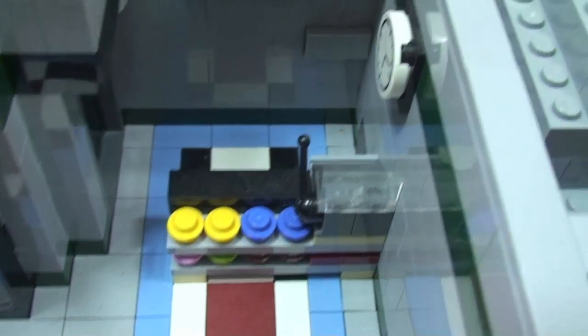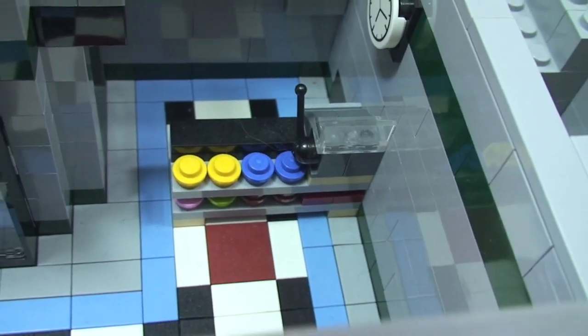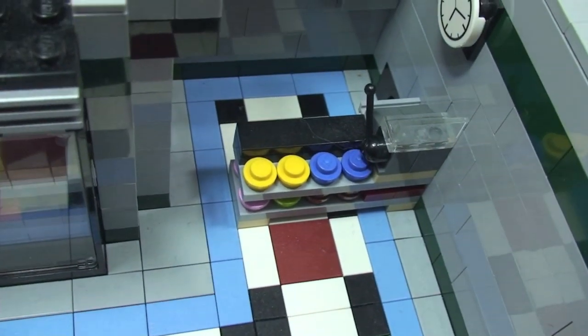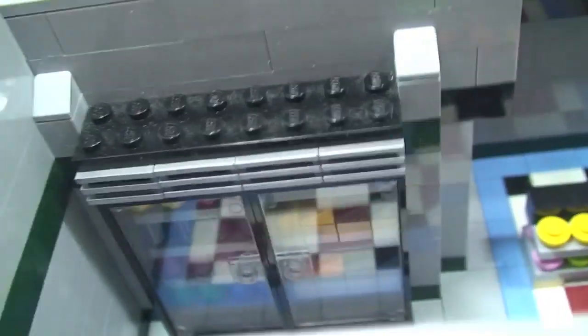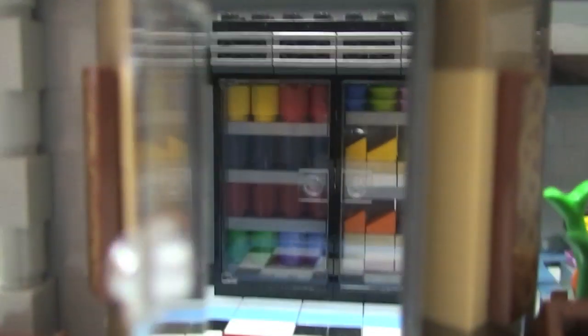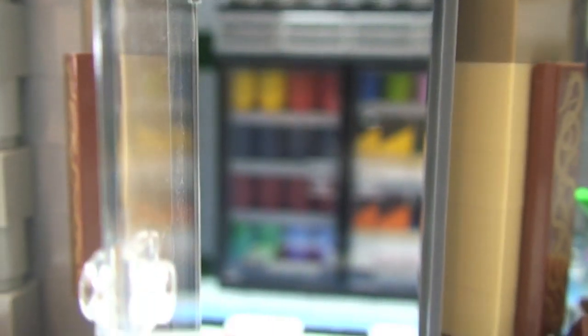That's our counter area — our till area with the till there. There's more food represented by those studs, and a clock on the wall. There's a really cool fridge back there. Zooming in through the front door, we can see the fridge areas.